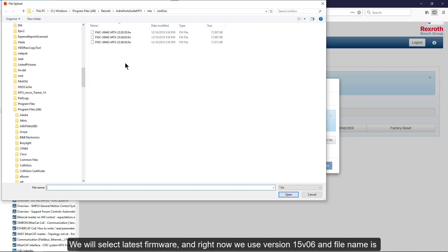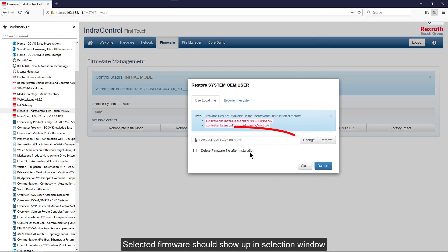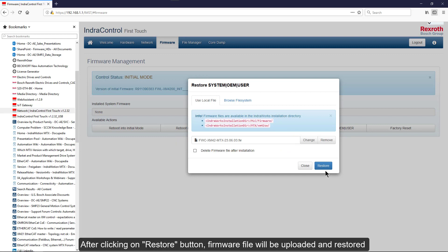We will select the latest firmware. Right now we use version 15.06, and the file name is FWC_XM42_MTX_230603. The selected firmware should show up in the selection window, and after clicking on the Restore button, the firmware file will be uploaded, rebooted, and restored.